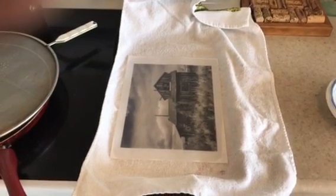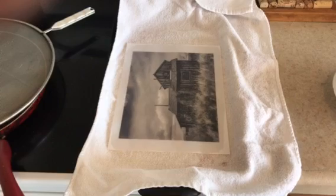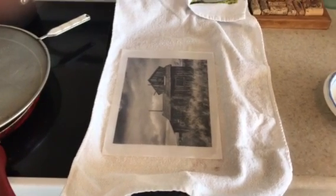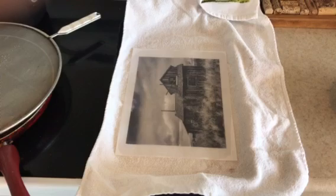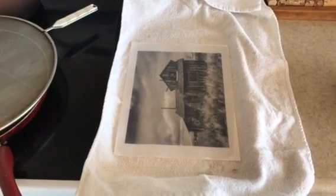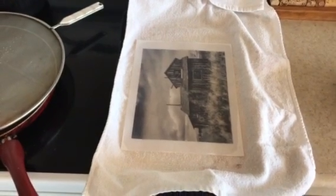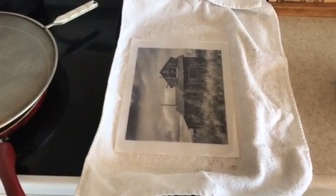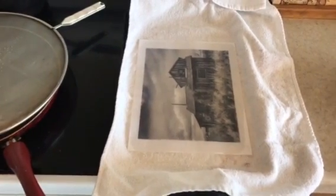Hello everyone, my name is John Williams and this is my third video in a series on alternative photographic processes as I learn them. This video is about creating a digital negative or interpositive on typing paper rather than using transparencies.